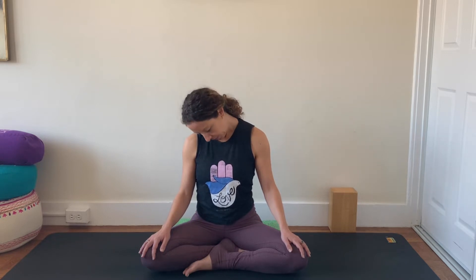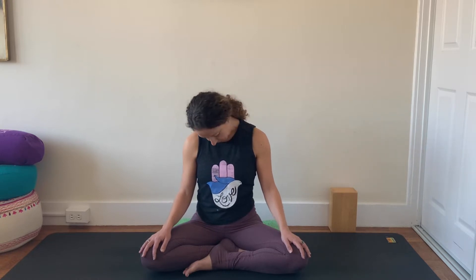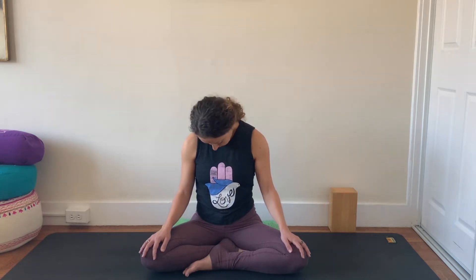Now bring your chin towards your chest again, stretch out the back of your neck. Half circles — bring your right ear towards your right shoulder and stretch out the left side of your neck, then come back through center. Bring your left ear towards your left shoulder, stretch out the right side of your neck, and center. Do that again: right ear towards your right shoulder, stretch out the left side of your neck, and center. To the left, stretch through the right, and center.